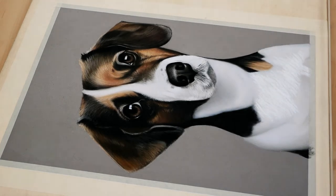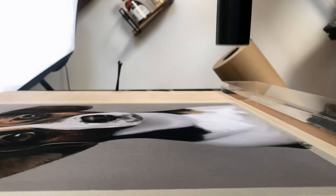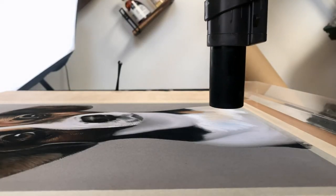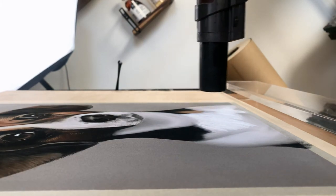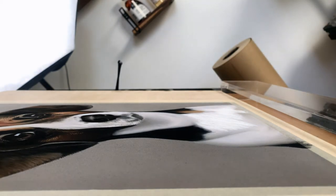When hoovering up the excess dust, you're going to want to have your artwork taped down. Be careful not to hold the nozzle too close to your work as the powerful suction will try to attach itself to your drawing. It may take some practice but hold the hoover nozzle about 10cm away from your artwork, sort of waving it around all the area covered with dust.